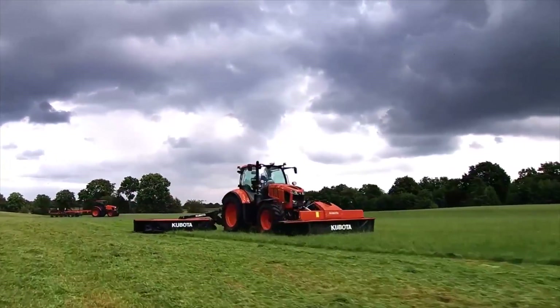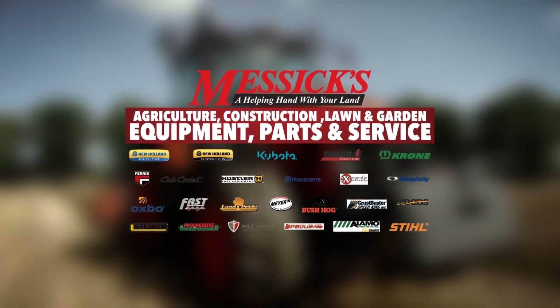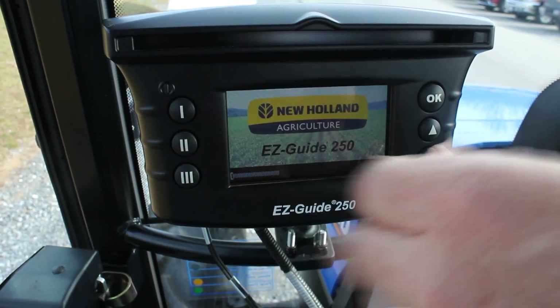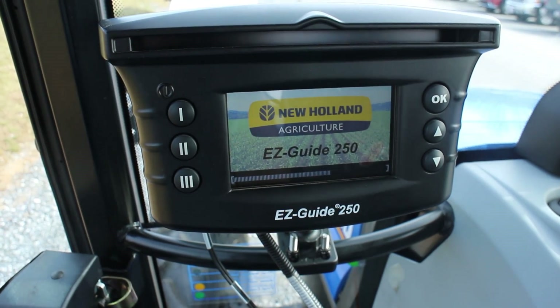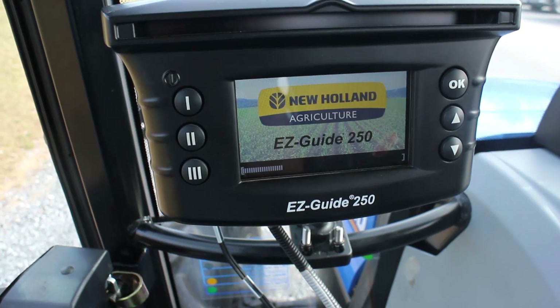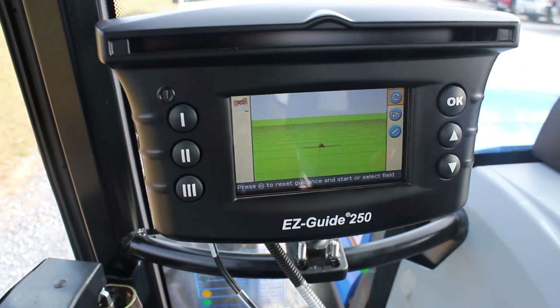S6, a helping hand with your land. We're going to set up an EZGuide 250 here and go through some of the steps.